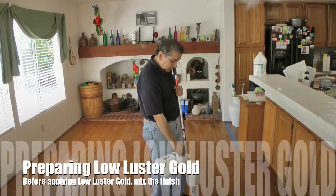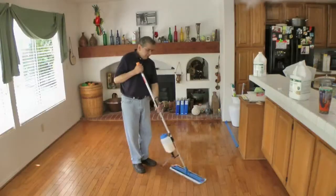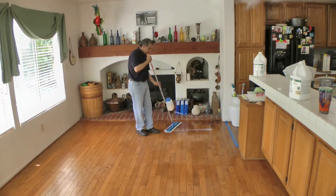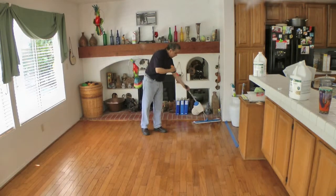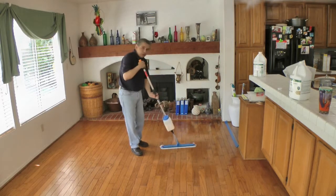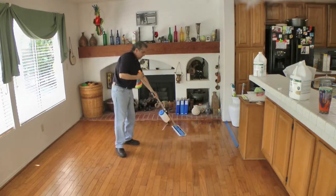Now we are getting ready to apply Low Luster Gold onto the wood floor. Make sure that you shake the bottle before you apply the finish onto the floor. We start at the edges by laying a line of finish, wetting the applicator. First we do the edges and then evenly spread the finish on the floor in the direction of the wood grain.